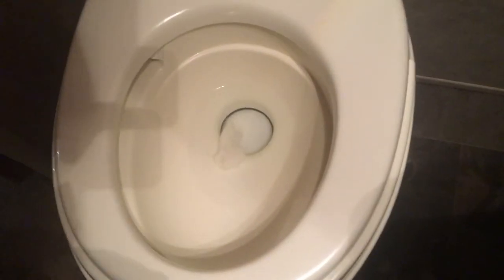Let me get some toilet tissue and break it off like that. I'm going to crumple that up, put it in there, and let's give it a flush.